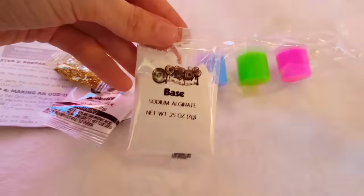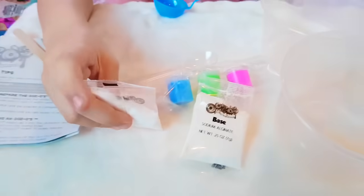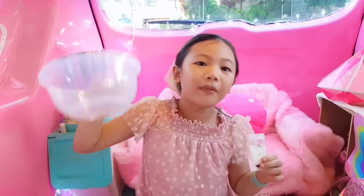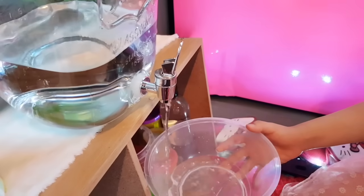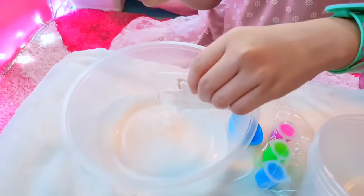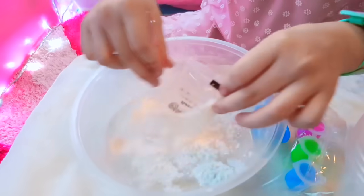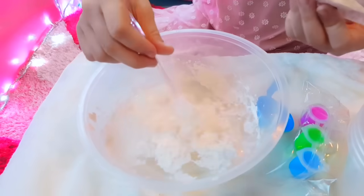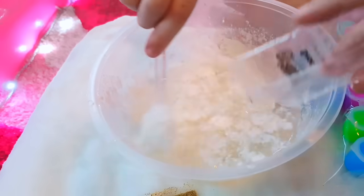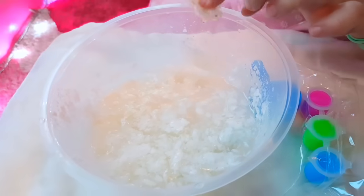This is the base. This is the activator. To prepare the Oozos base, we're gonna fill this with 1 cup of warm water. Now we add the packet of base powder in the water. It's better to sprinkle the powder while mixing it. Let it stand for 1 hour.